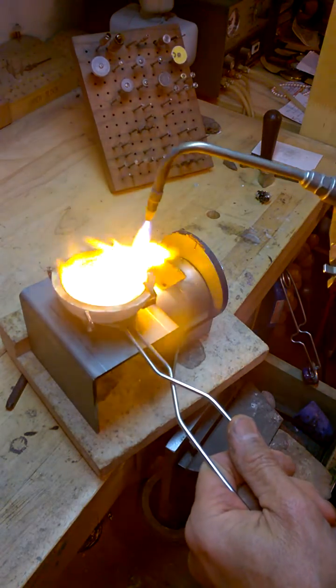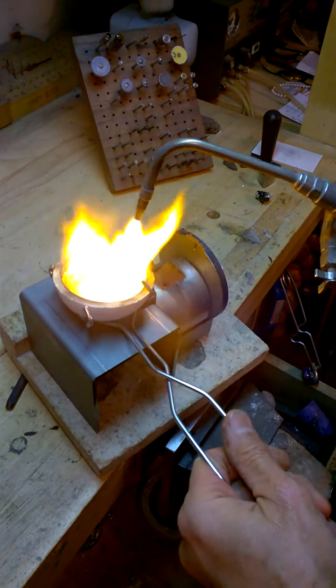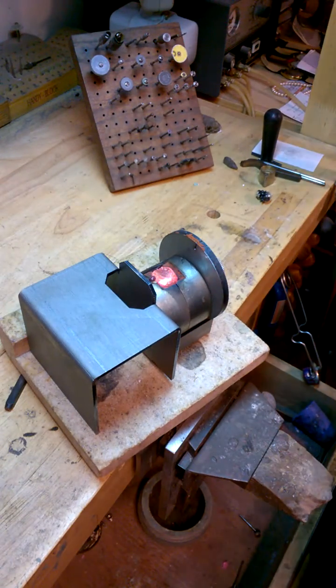Now we are going to heat up the end of that a little bit. A little more in the middle. Set it down. Dump it. Look at that — right in the hole. I mean I missed a little bit, but that is no big deal.